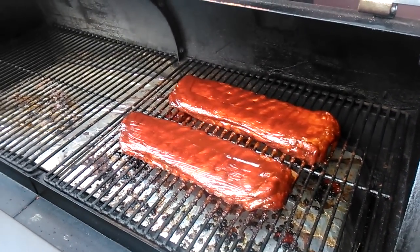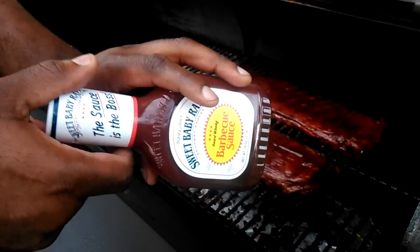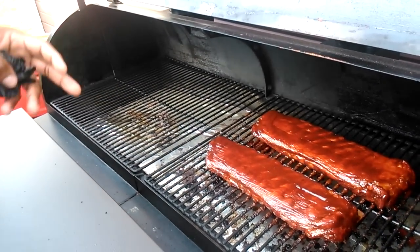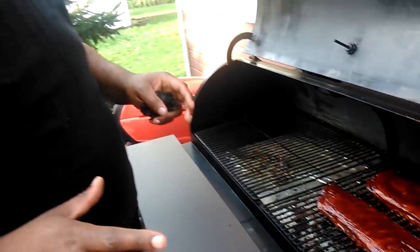And guess what I'm using for the glaze? I'm using the oldie but goldie — Sweet Baby Ray's. Sweet Baby Ray's on the glaze. And the marinade I used — Chebella's marinade — that's what I marinated the ribs in.